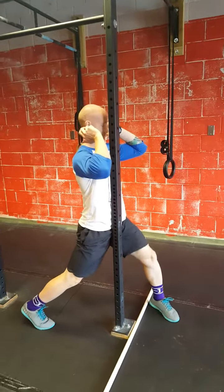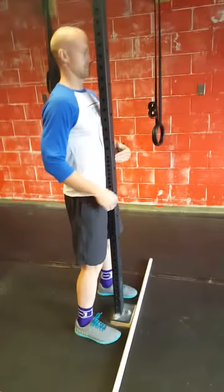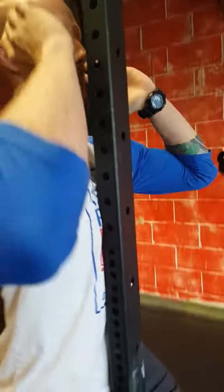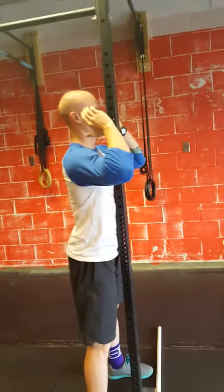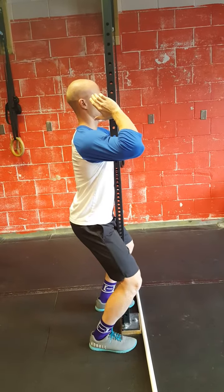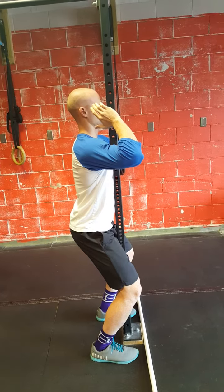This is the jerk drill called 'jerk jail.' Joe is going to walk his feet up with a PVC pipe on the floor, keeping his pelvis and chest on the rig. As he does that, you can see he loads his shins forward with the weight in the middle of his foot, while his pelvis and chest are still able to touch the bar.